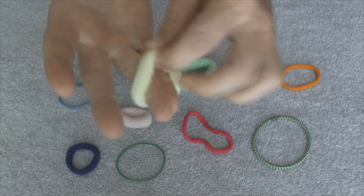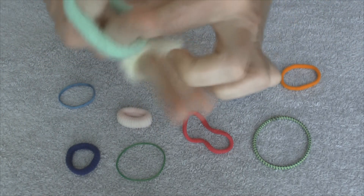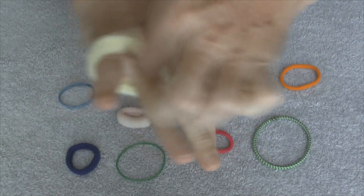Here's the setup. Take one band, put it around two fingers. The other band goes around the other two fingers. So you got this.